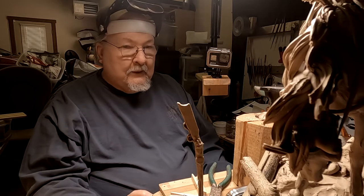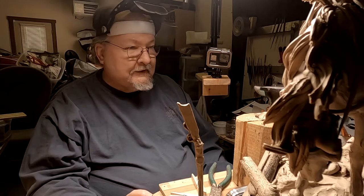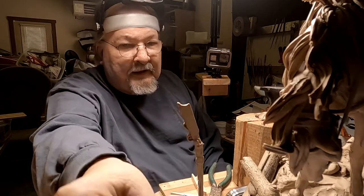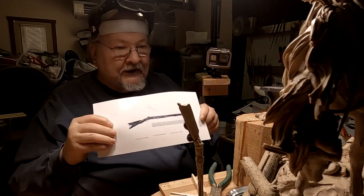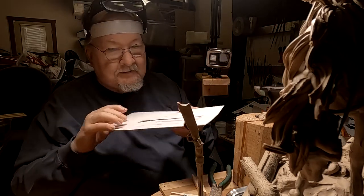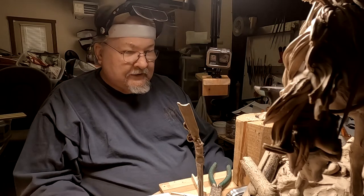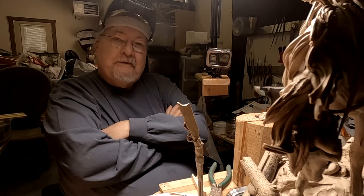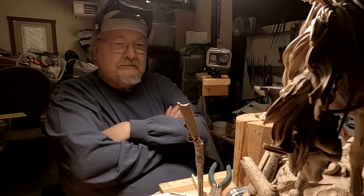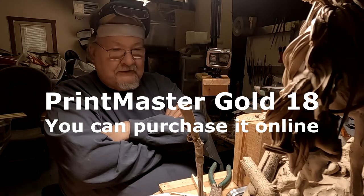I'm really struggling with this final part of how to do this rifle. I've scaled the rifle to the size of the gentleman on the horseback, and I did that on a publishing program I have on my computer. That's called Print Master Gold.